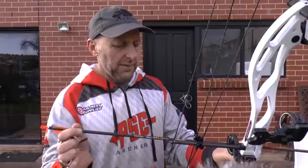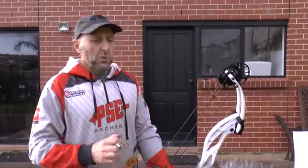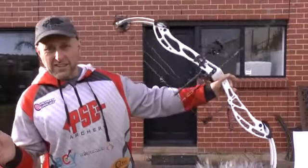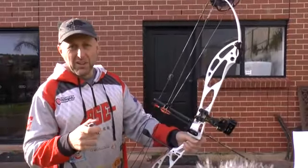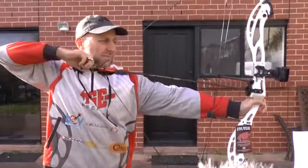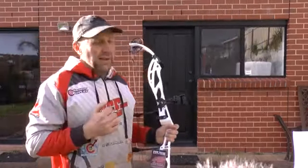Now we're going to shoot with the Gold Tip Velocity arrows — 400 spine with a 90-grain point, weighing 327 grains. I'll do more tests with the Focus. You'll notice the grip — I really like it, it's thinner than the Perform, which I like. The limbs on this aren't quite parallel, so when you shoot the bow it jumps forward a bit in your hand and there's no balance — it balances backwards. That's 297 feet per second with the velocity arrow, which is not a bad speed.